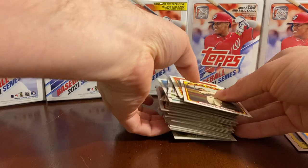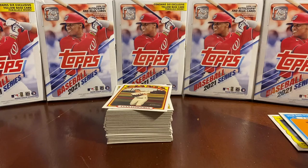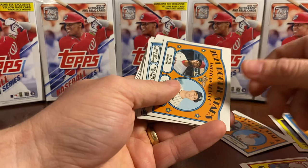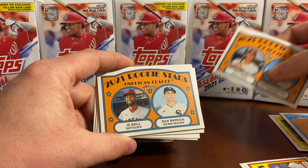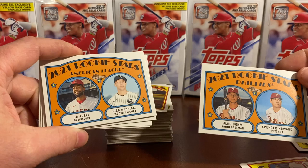So that's all our cards, guys — I hope you liked the video. I hope it was either inspiring to go out and buy this blaster pack, or not so much. We did find the Joe Adell rookie stars, Nick Madrigal, and also the Alec Bohm. So that's a couple of cool finds — we'll probably sleeve those up. Please like and subscribe, let us know what you'd like to see us rip next, leave a comment below and we will do it. Thank you all and have a great night.